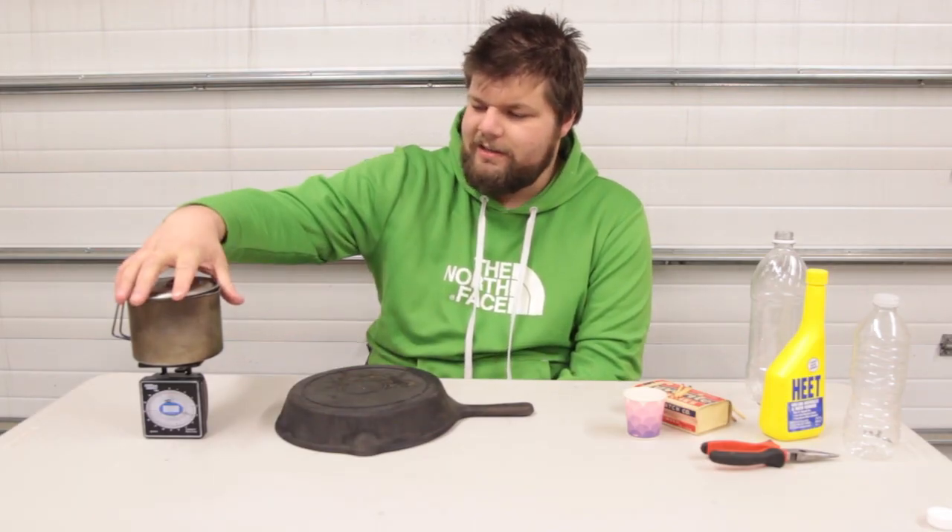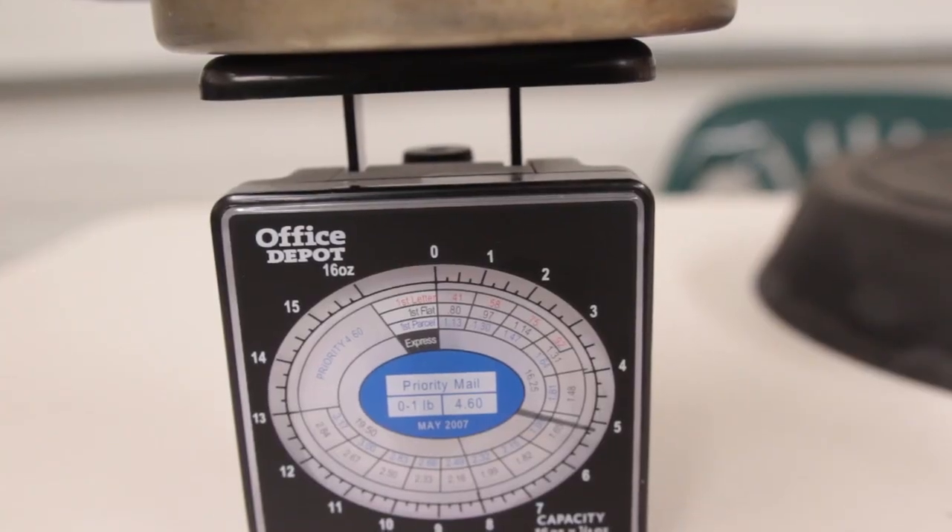We have the whole kit in the pot here. That's the MSR Titan kettle — we have the cat food can and we have our windscreen in there. The whole kit weighs five and a quarter ounces. The cat food can itself weighs half an ounce.